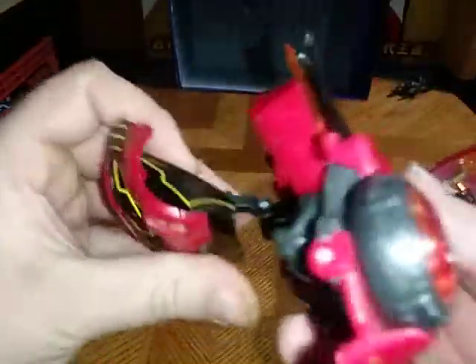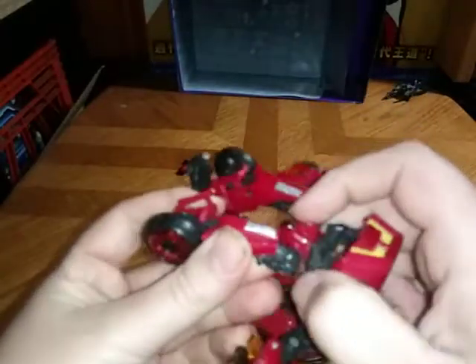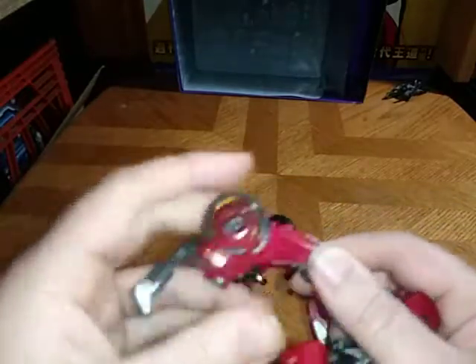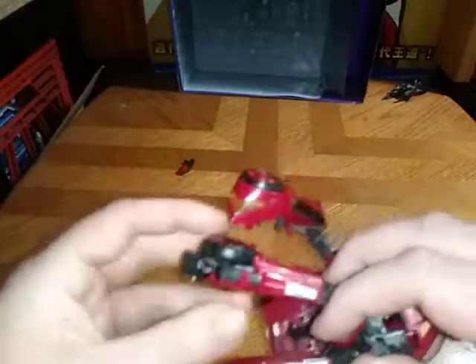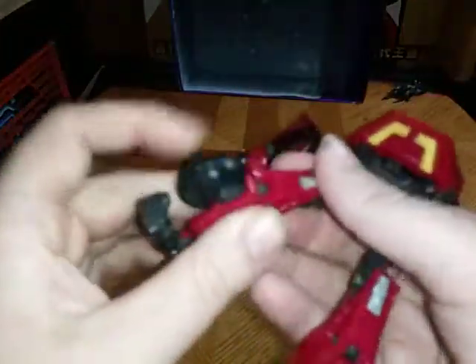Now we're going to try to compress this into the backpack. Extend the legs — really extend. Apparently the legs are not wanting to cooperate with me very well, but I got it. The legs are being a little bit stubborn on me — some days they're a bit more stubborn than I would like.